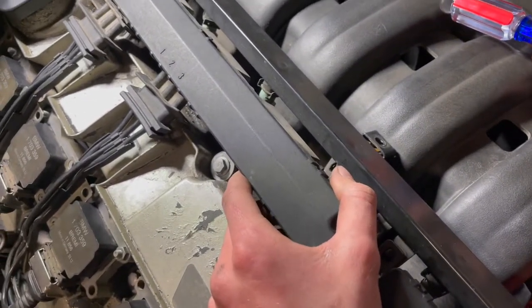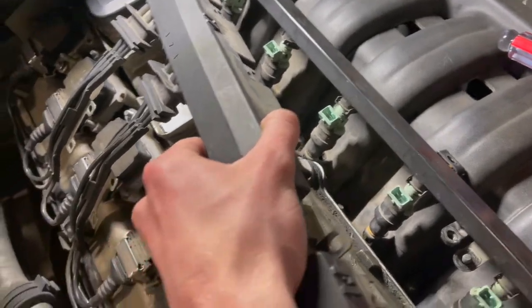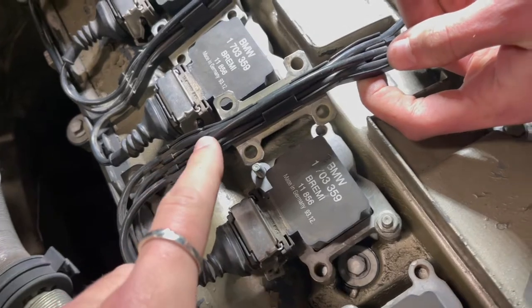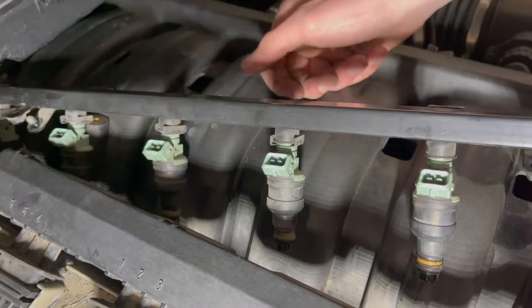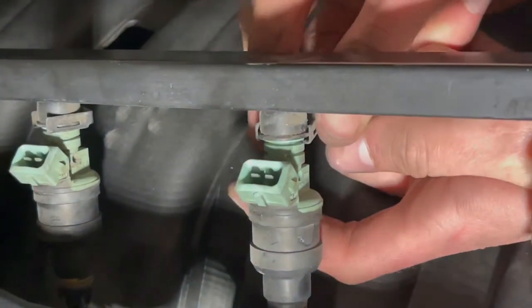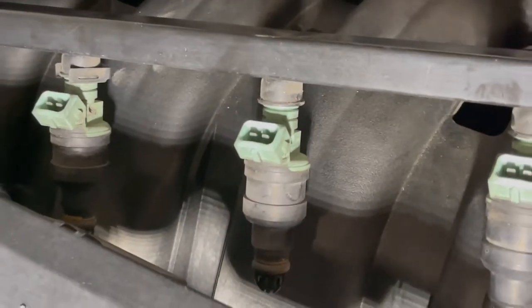Once you get the wiring harness clips off the fuel injectors you will be able to just pull it right off. If you undo the small 10 millimeter bolts it comes off a lot easier and gives you more wiggle room to work with. To get the fuel injectors off, you're just going to take the little clip with two fingers, slide it off, and then using a good amount of force you can just pull the injector out of the fuel rail.